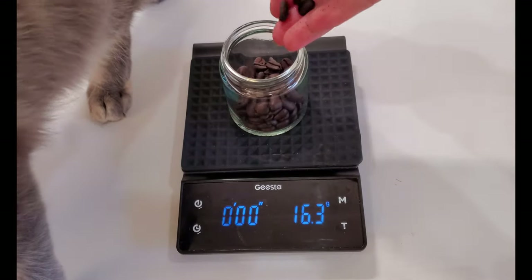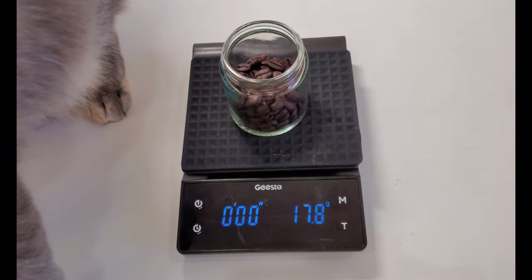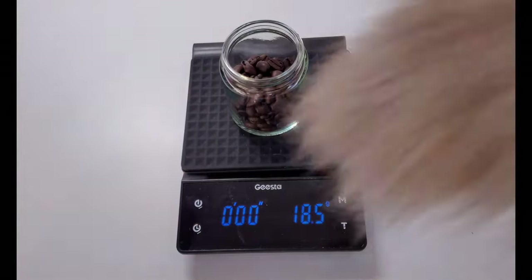Oh, Sally's cat is in my way. I hope this is a cat unboxing video as well. Go away, cat.